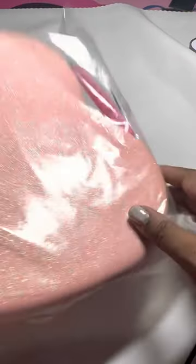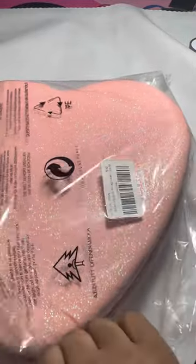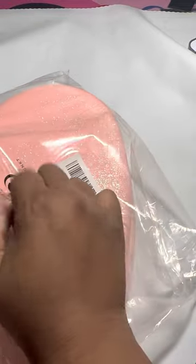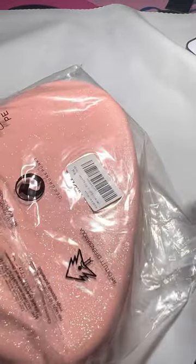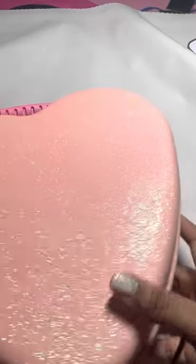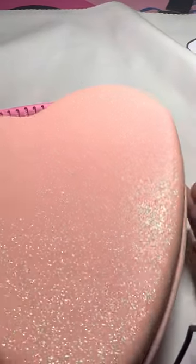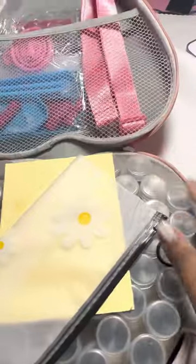I just grabbed a few things from Amazon to make it easier. First thing I got is this heart storage case. If you know me, you know that I love hearts — I could never have enough. If it has a heart on it or pink on it, I'm gonna try to get it. I don't know why I just found this now because usually the first thing I type on Amazon is 'pink hearts.'